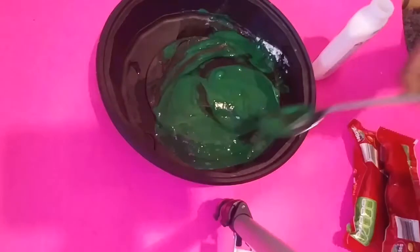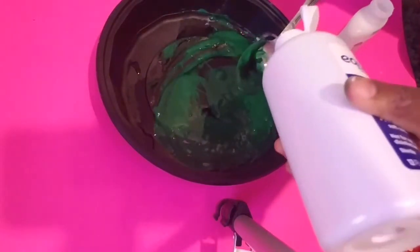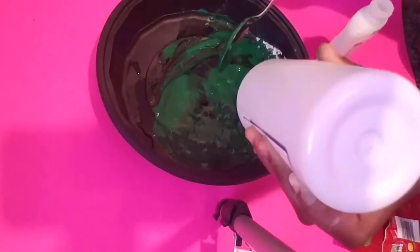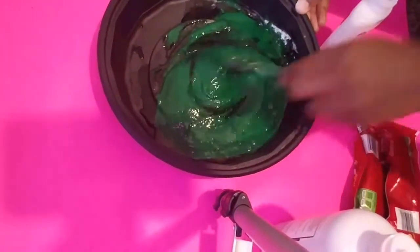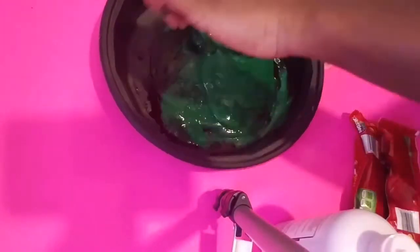Now it's time for our saline solution. I'm gonna pour a little bit of saline solution — like one spoon. You don't need a whole lot, guys; this thing works like magic, you only need a little bit of saline solution. So now I'm gonna mix all the ingredients together.